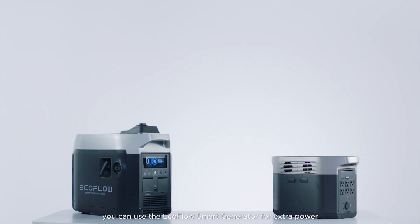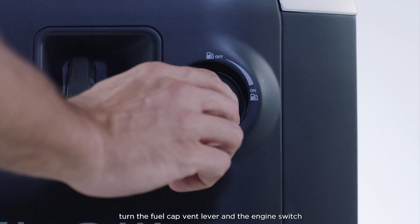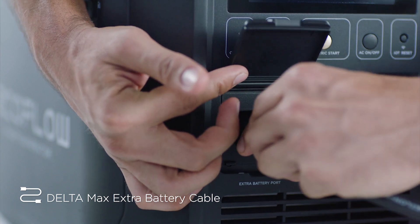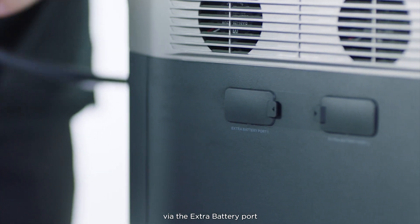In emergencies, you can use the EcoFlow smart generator for extra power. To set up your smart generator, turn the fuel cap vent lever and the engine switch to the on position, and connect it to your Delta Max via the extra battery port.